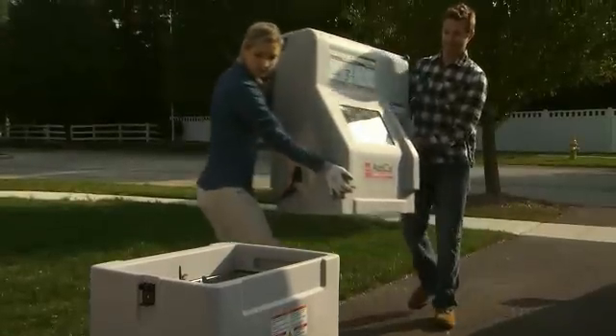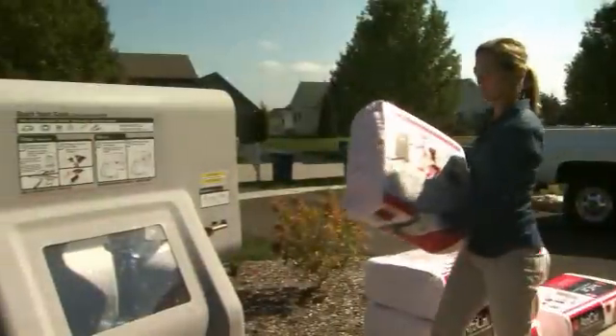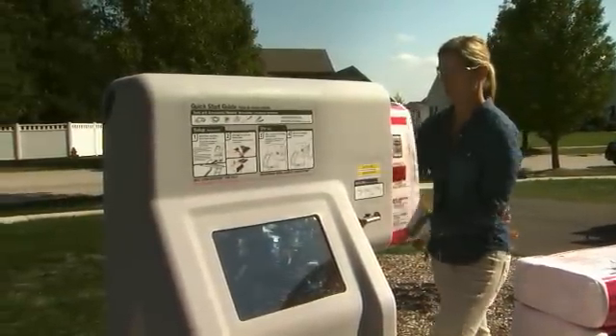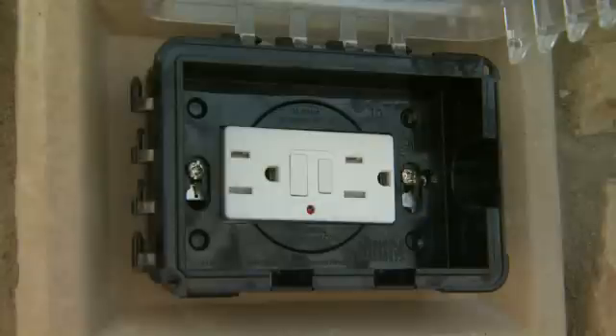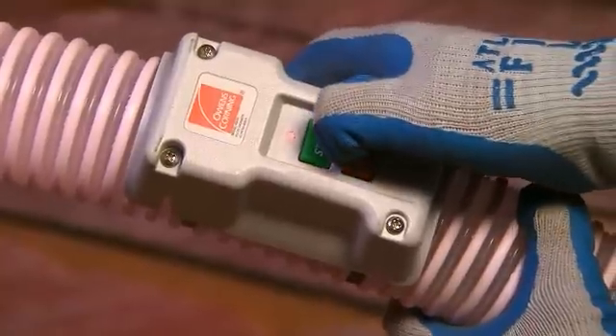The Atticat machine features lightweight two-piece construction that makes it easy to transport. The self-feeder and auto-cutter make it easy to load without making a mess. It runs on one standard 15-amp outlet and can be controlled from the attic with a hose-mounted remote.